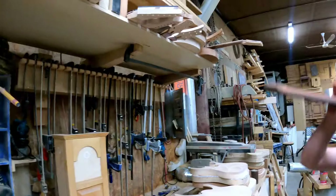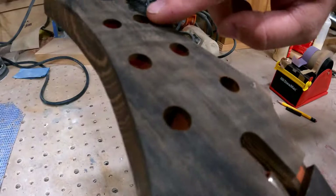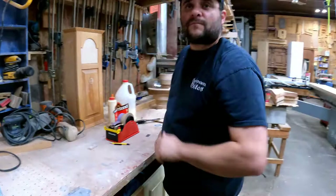There are a couple more necks here being prepared. Here's a flame ebony with some really nice figuring — just incredible.